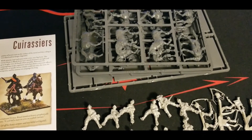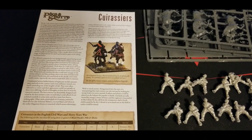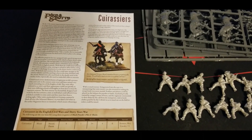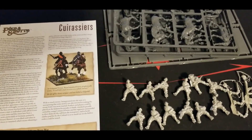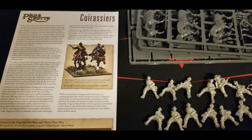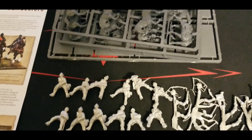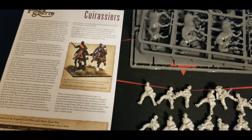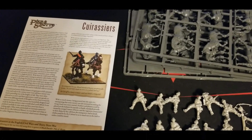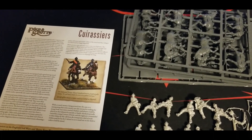If you guys know any manufacturers that produce something similar to Cuirassiers in all plastic, hit us up in the comments. What do you guys think about this kit? Have you picked it up for your forces? Are you playing more English Civil War or Thirty Years War? How have you painted them up? We're using these guys for our Imperial Army so they're definitely going to be black riders - should be fun and pretty quick to paint up. Then we can start throwing up some Thirty Years War battle reports in Pike and Shot. Really satisfied with the kit. Like and subscribe if you haven't already, and check the link in the description to head over to Warlord Games - anything you pick up there helps support the channel. Stay tuned for more Pike and Shot content. See you in the next one, take care.